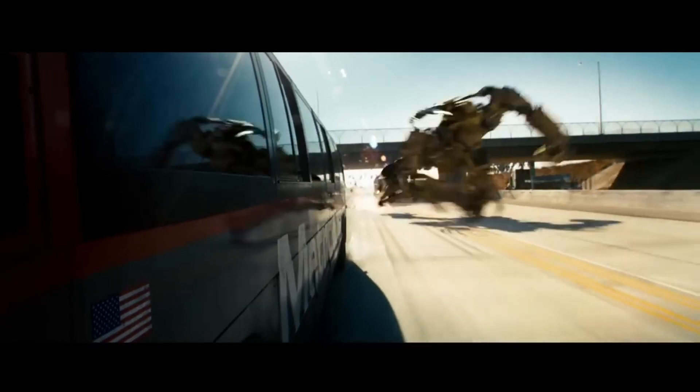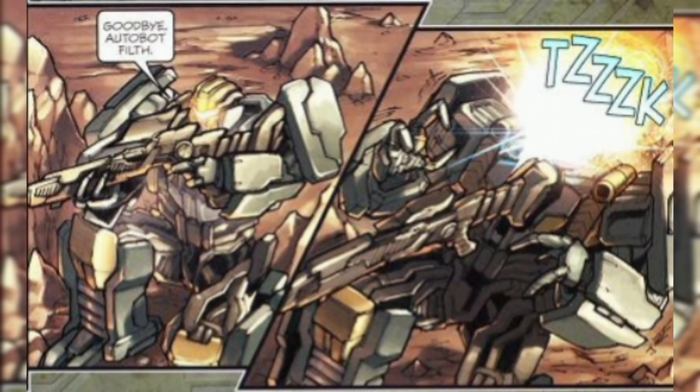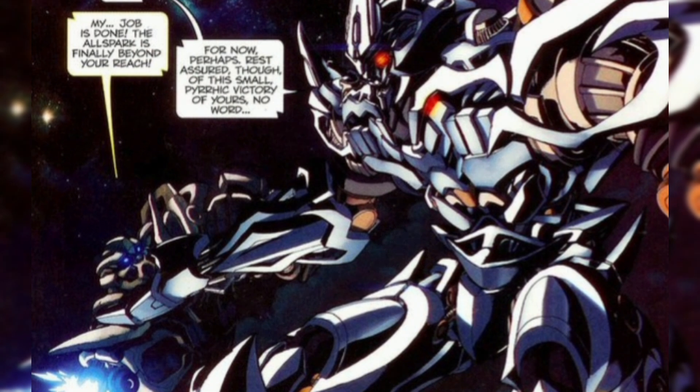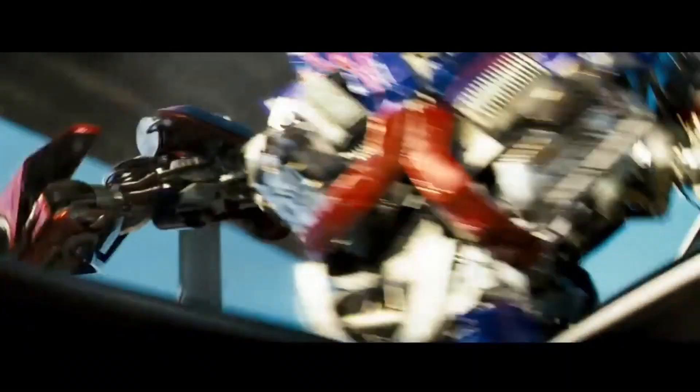Hardtop did not appear in the 2007 live action movie. However, he did appear in some of the tie-in comics from IDW Publishing and Titan over in the UK. The only really interesting piece of lore that comes from Hardtop is in his original toy bio, which states that he is the rival to Bumblebee and followed him to Earth. It's also stated that a shot from Hardtop's sniper rifle is what rendered Bumblebee mute. Obviously, this contradicts all of the lore established in both the movie as well as the comics, and should not be treated as canonical in any way, shape, or form.